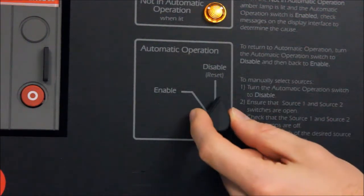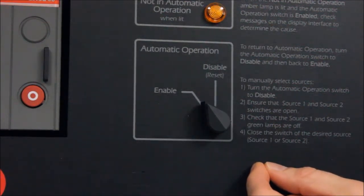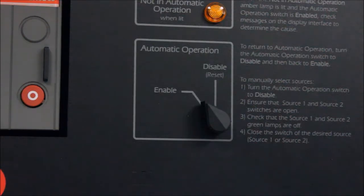You will notice the Not in Automatic Operation light illuminate. Then return the system to Automatic Operation. If you have any questions, please contact Technical Support.